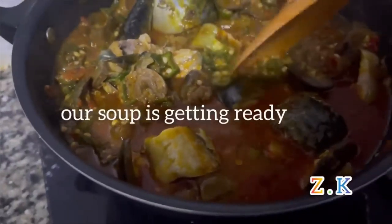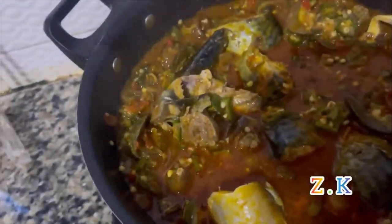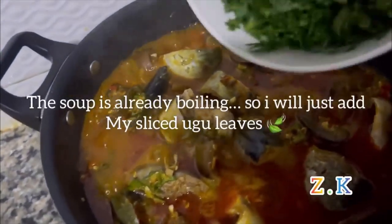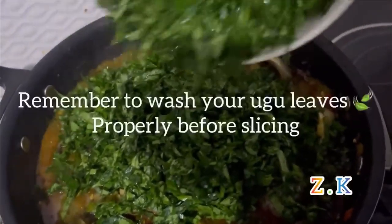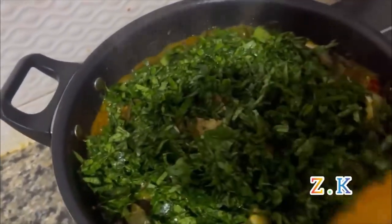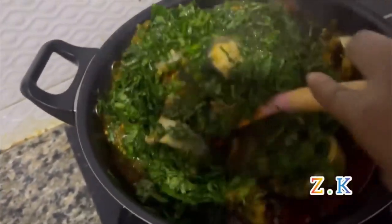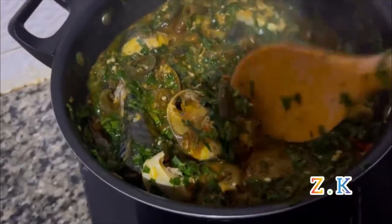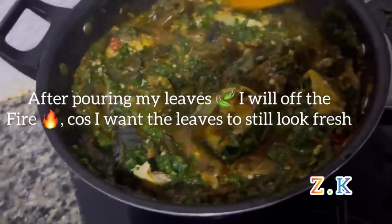You can see the soup is getting ready. It's already boiling so now I'll add my sliced ogle leaves. Remember to wash the ogle leaves very well before slicing. After pouring in my leaf, I'll go ahead and turn off the fire because I want my leaves to still look fresh.